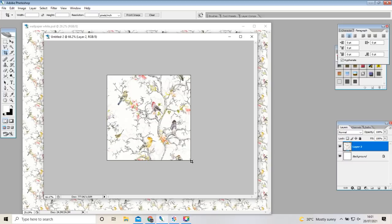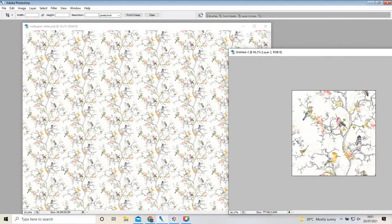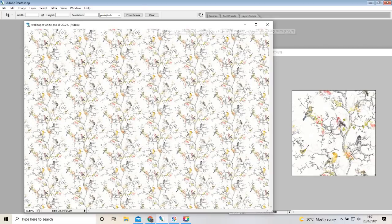I set up a new file the size of an A4 sheet in landscape, then dragged the squares onto the new file and matched them up. I printed that off using my printer's highest quality setting and saved it at 300 dpi, which gives you a really good quality print. I've printed four sheets, which I think will be enough, but I've saved the file so I can print another if needed. Just bear in mind that printing at higher quality uses quite a bit of ink, so only print what you think you're going to need.